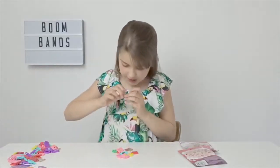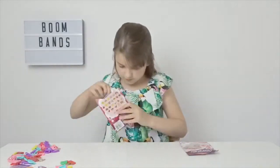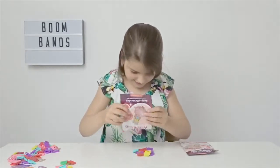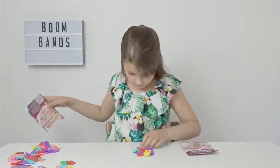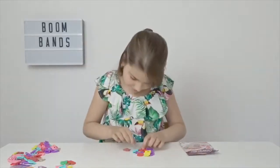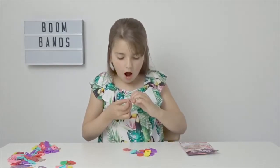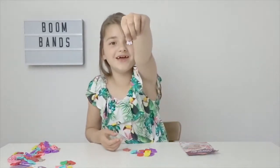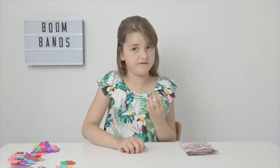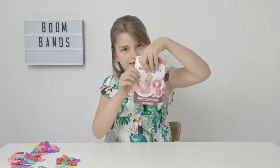In this one I got a dog bone. We got some more cool ones — in this one I think we got a puppy, oh it's so cute! And it's violet, my favorite color. Okay, now let's open the last Boom Bands.